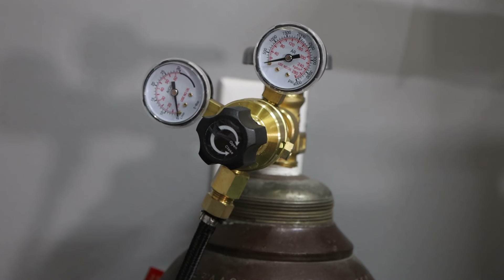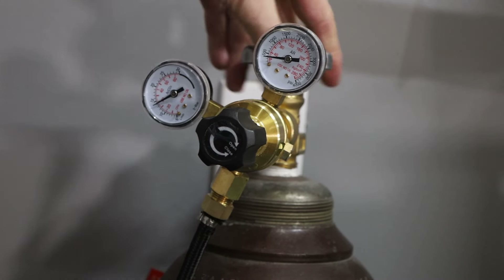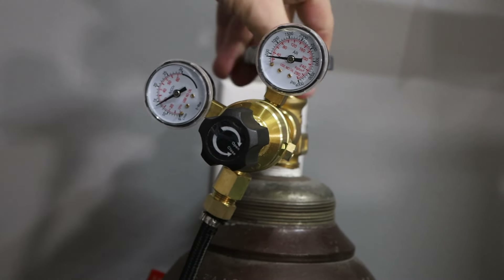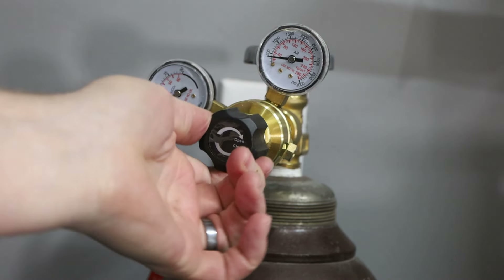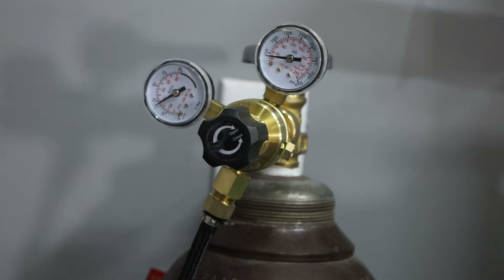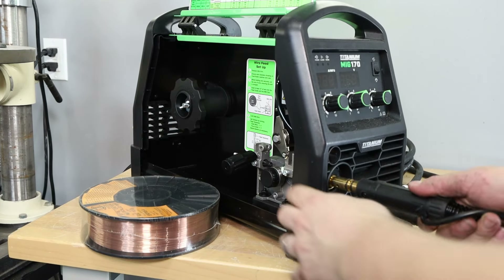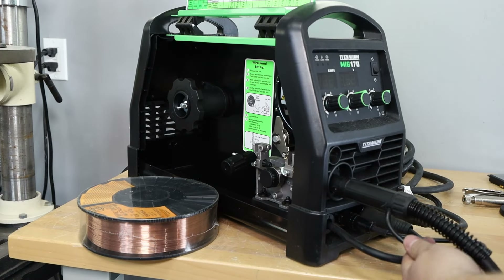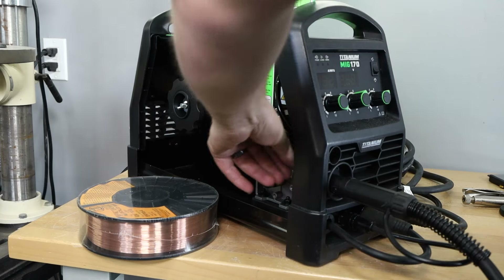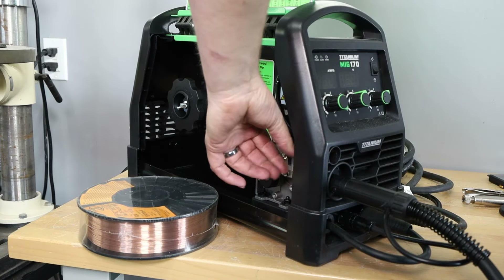I'll start by hooking it up to shielding gas — 25% CO2 and 75% argon — using the included regulator, set to about 25 cubic feet per hour, which is a good flow rate for most MIG welding. It came with a couple of spools of wire — one flux core and one hard wire — but I'm going to use my own larger spool, which is the type of wire I typically use.